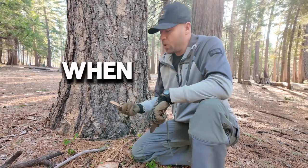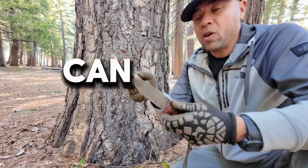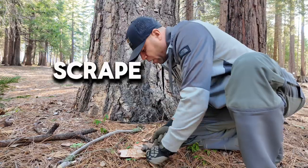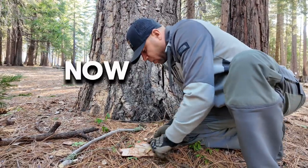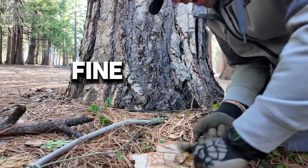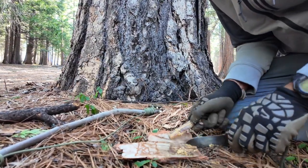Well, when you have pitch wood — wood that has resin in it — you can go ahead and take the back part of your knife and quickly scrape off some of that wood. What happens is that pitch wood is going to be really, really fine, and you don't need a lot — you just need a little bit.